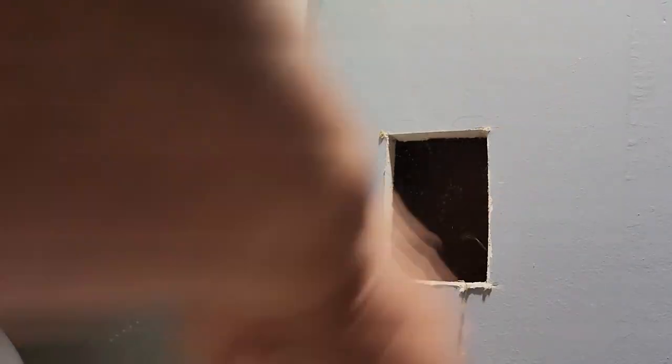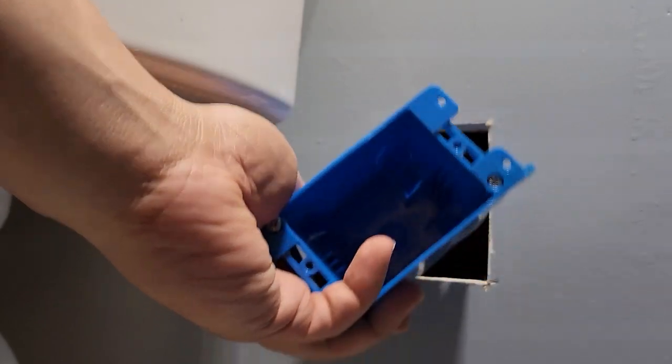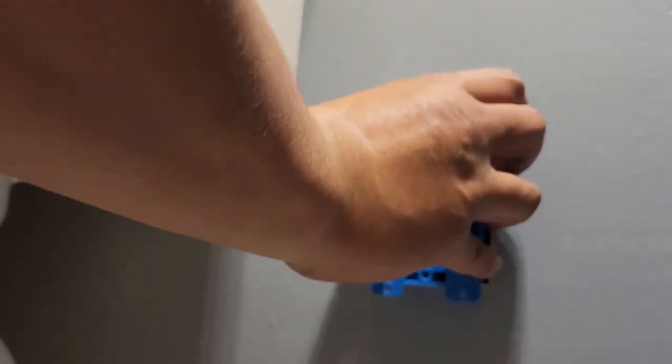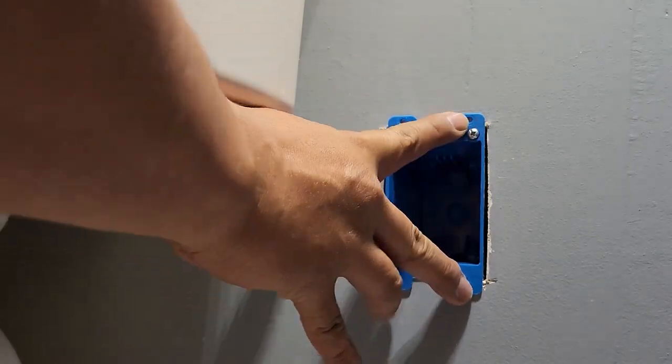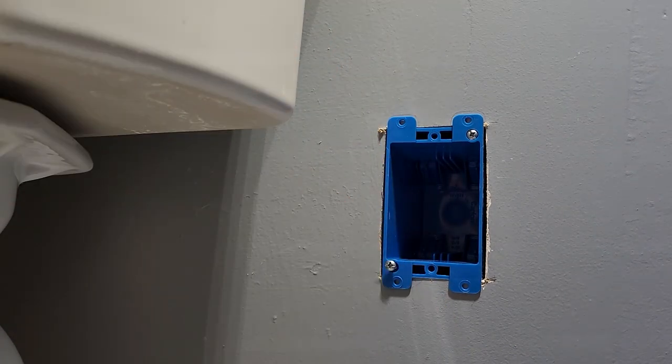You can pull it out right here. Look at that — super clean cut. Let's vacuum up and see how it fits. All you do is slide it in. Oh, perfect fit — isn't that cool? Once you tighten it up, you're golden.